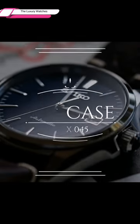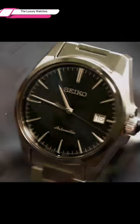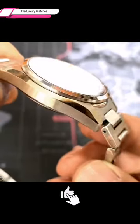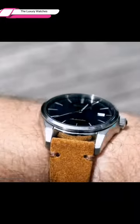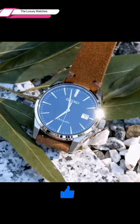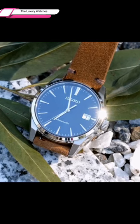The case of the Seiko Presage SARX045 is stainless steel, measuring 39.5mm in diameter and 48mm from lug to lug, with a thickness of 11.3mm. As a result, the watch is suited for a wide range of wrist sizes as well as events, because it has quite traditional proportions and is neither too enormous and hefty nor too little.